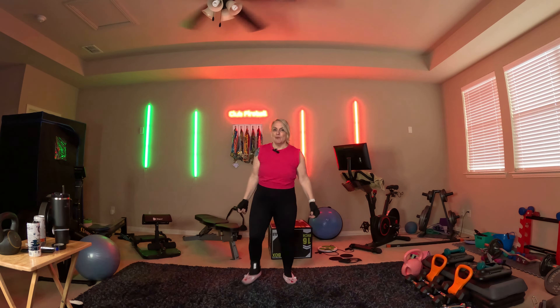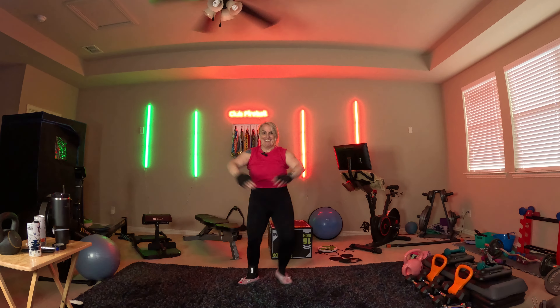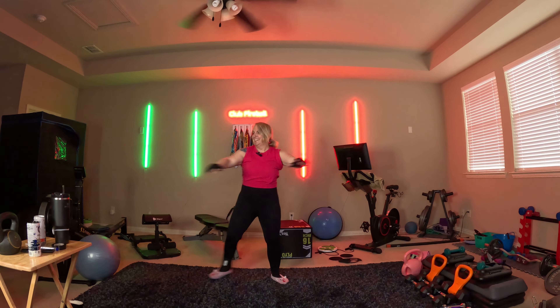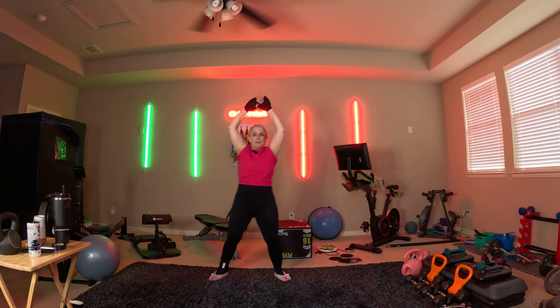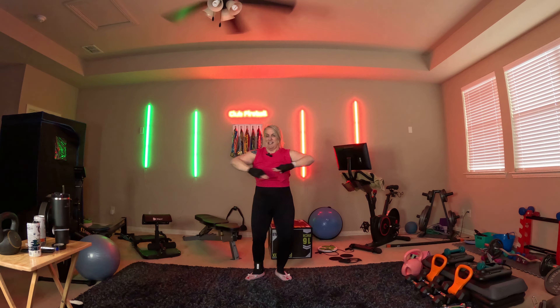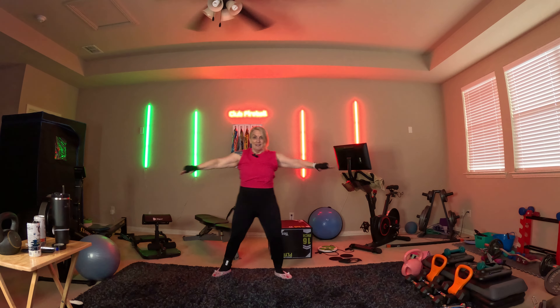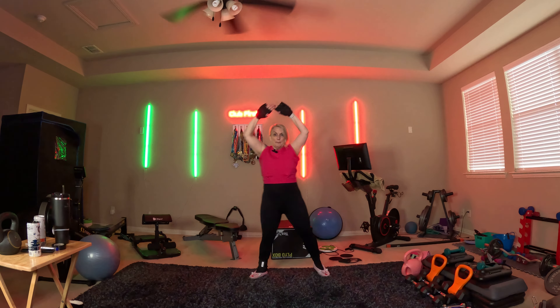On your next move: up, up, out, out. Here we go. Good job. You feeling that? If you're just watching, please make sure to like and subscribe. 20 seconds, come on, let's do this. Keep those arms strong. 10 seconds. Every day it's something different, guys. Breathe, march it out.